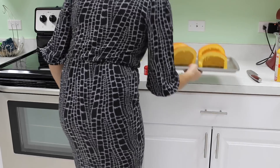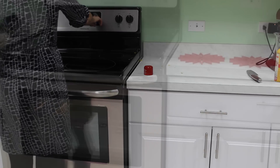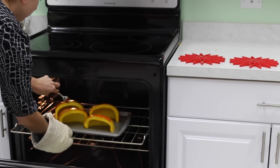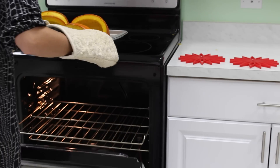Place the baking sheet in an oven preheated to 375 degrees Fahrenheit. Keep an eye on the pumpkin as oven temperatures vary. After 45 minutes the pumpkin should be fork tender. If it is not, roast it a little longer. When it is fork tender, remove it from the oven.